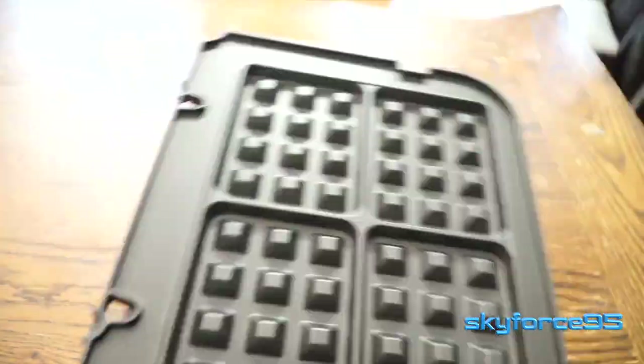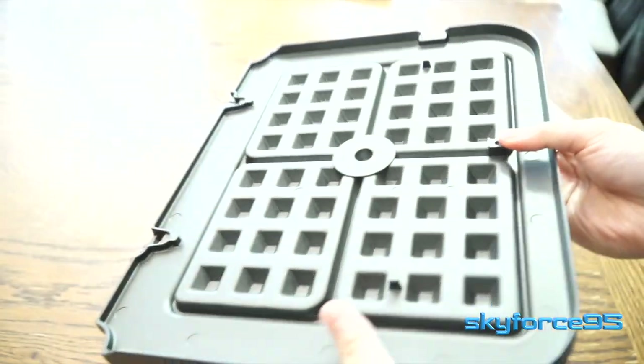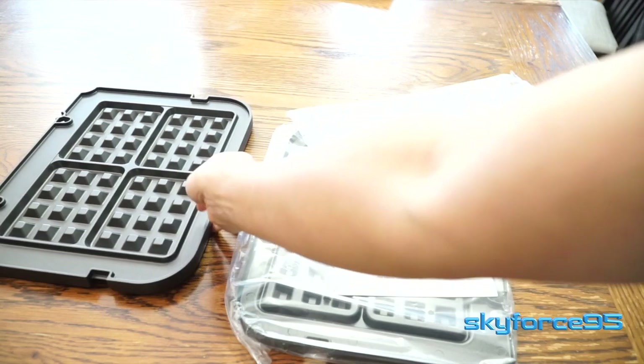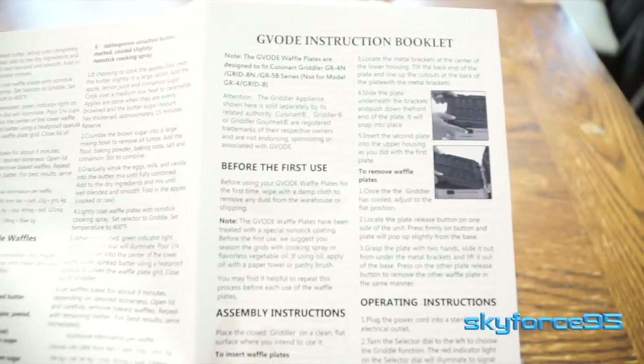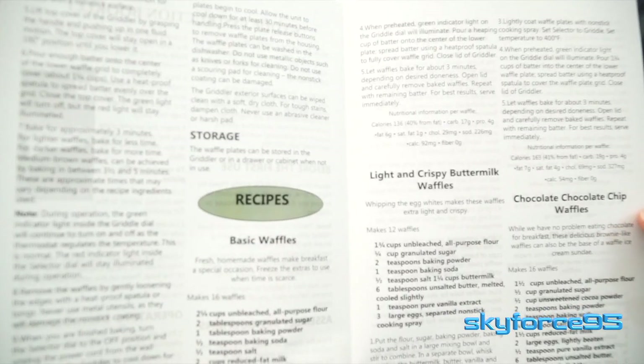Nothing much to it — you get of course the two plates, one for the top and one for the bottom. You can see the attachment location is the same as the stock one. And of course you can see the four sizable waffles that you can make out of these plates. It also comes with an instruction manual and a brief recipe guide on several different variations of waffles.